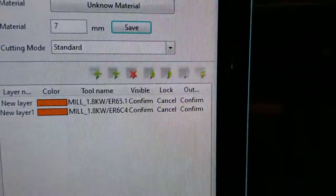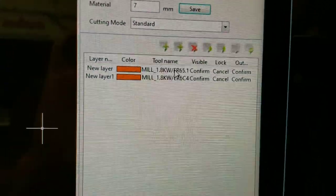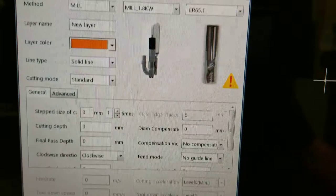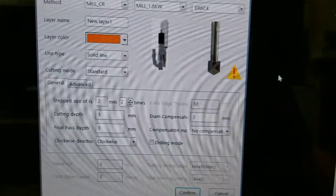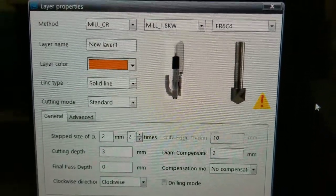A quick video on the chamfer tool. I have a circle and my layers set up. The first layer is cutting three millimeters deep with a five millimeter bit. The second layer is going to be a chamfer bit.